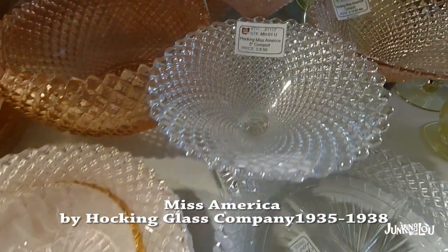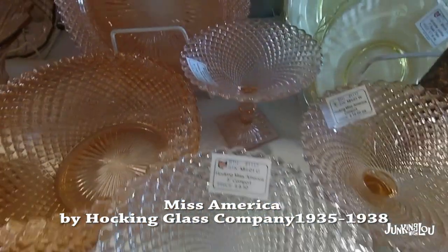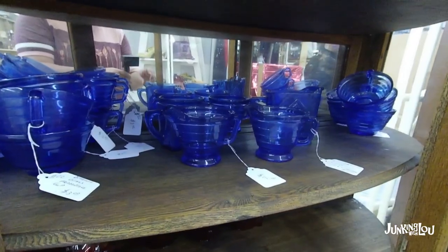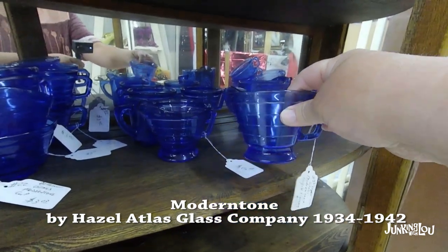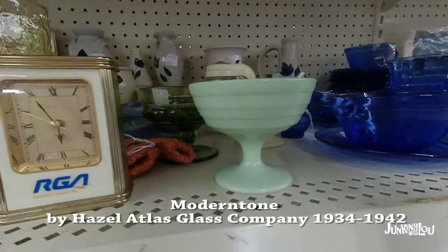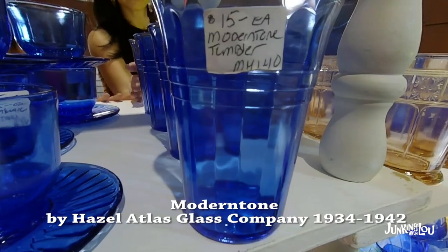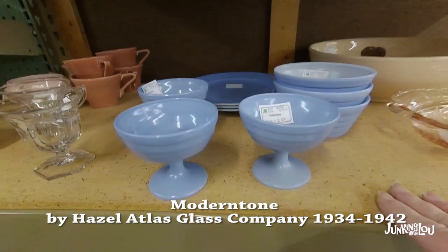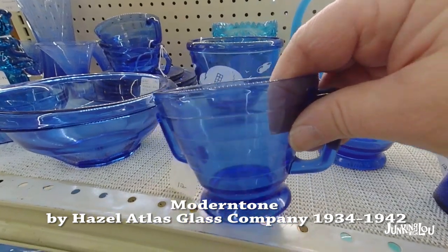This pattern is called Miss America by the Hocking Glass Company, from 1935 to 1938. It comes in pink and clear — that's mainly what I've seen. This is called Modern Tone, made by the Hazel Atlas Glass Company from 1934 to 1942. They also make a pastel solid color version that was made a little bit later, but it's all considered Modern Tone — like that green and yellow one. The 1934 to 1942 period is when more of the blue was made, but other colors were made a little bit later. If you're looking for the ridges, that's the best way to tell if it's Modern Tone.